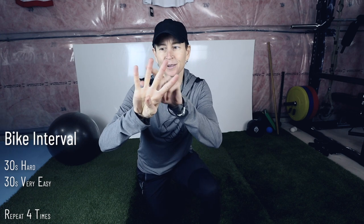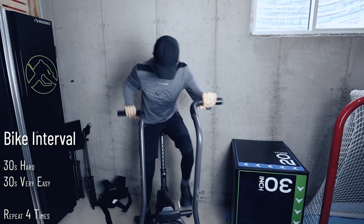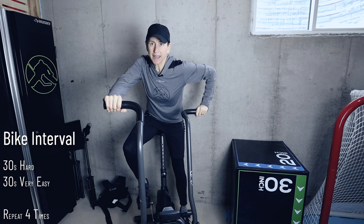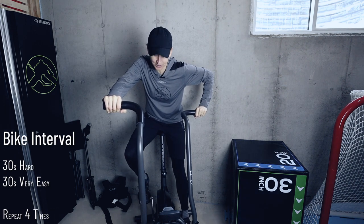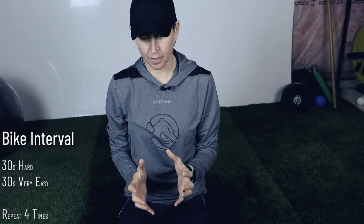Next, you're going to do 30 seconds hard, 30 seconds very, very easy. You're going to repeat that four times. And if you're not making a crazy face when you're doing the interval, you're not going hard enough. With that longer duration recovery — the first time our recovery was only 10 seconds, in this set it's 30 seconds — that means you're going to be able to go a little harder during your 30-second work interval.